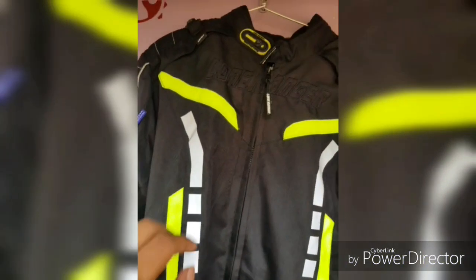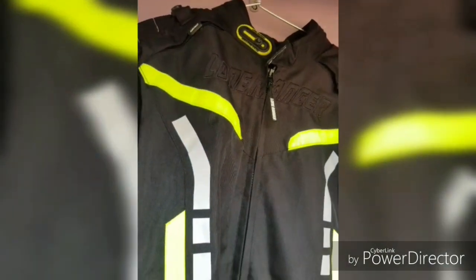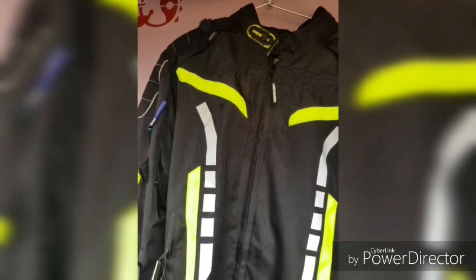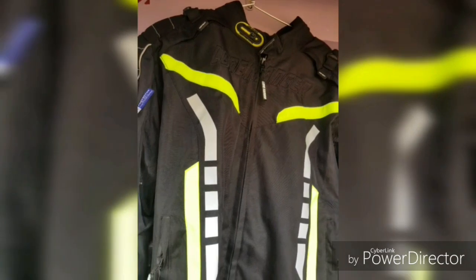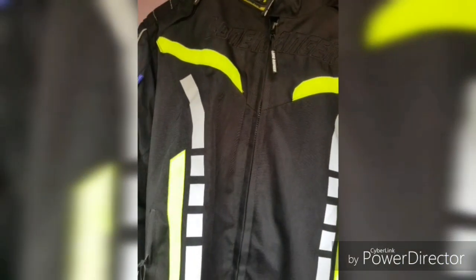As you can see, this is the jacket and its brand is Long Ranger. It's a very good product, I must say, and I have bought it recently from my local store. If you all want this, you can ask me in the comment section — I bought it from a store in Birati, Kolkata.